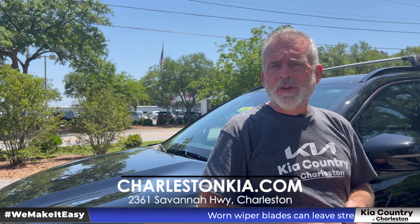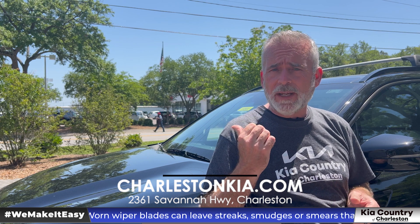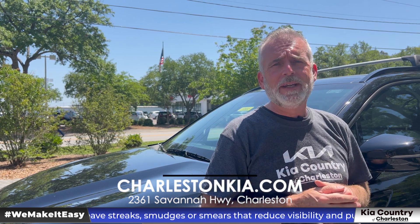Hey everybody, it's Walt Kinney with Kia Country of Charleston. Today I'm going to show you how to clean your wiper blades and check them for any damage. Stand by, we're about to get into this.